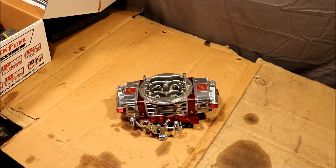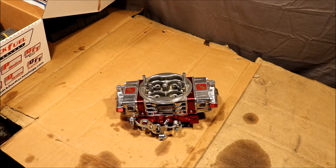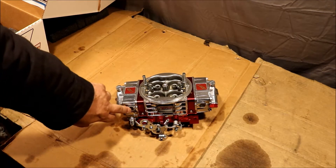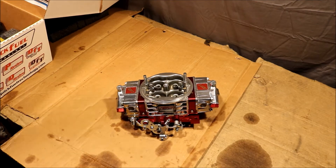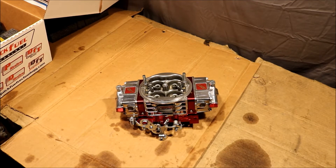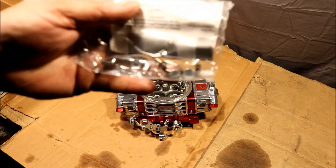We're going to put it on a 520-inch big block Ford — old pro street car. It's already got glass sight bowls in it, floats seem to be pretty well set, and everything says it was run in at the factory. This is not a paid video.